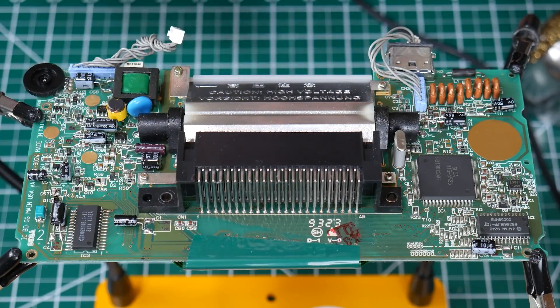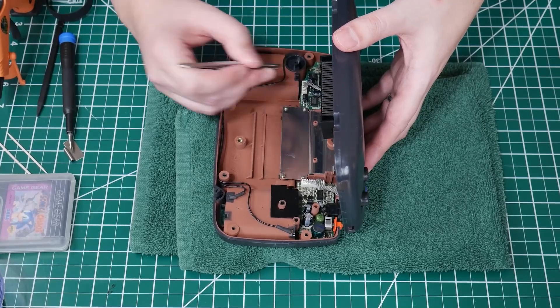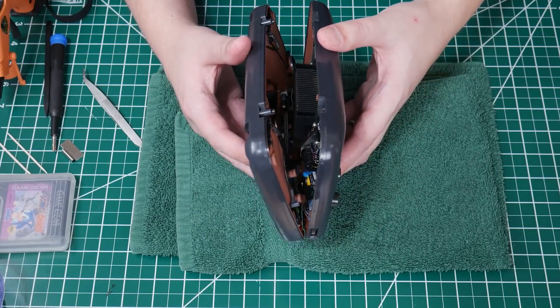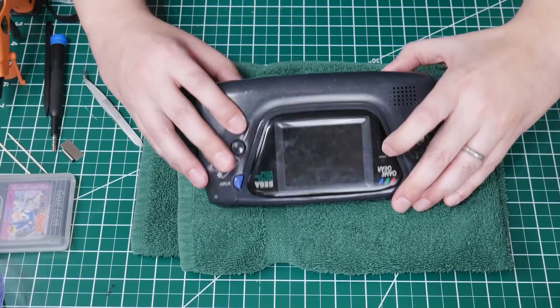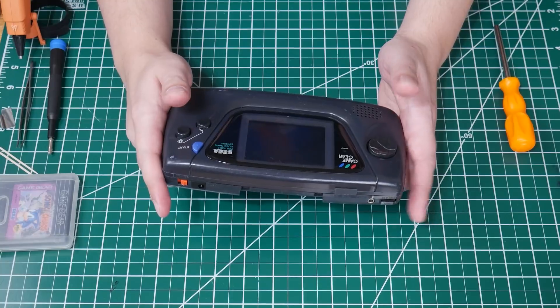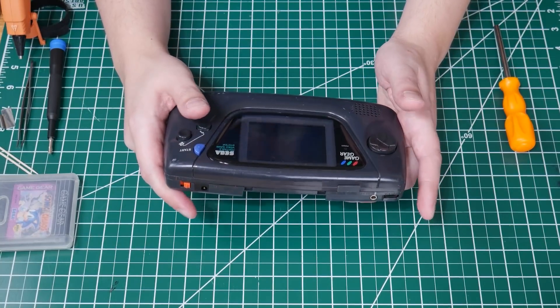That just about does it — all the capacitors have finally been replaced. I counted 20 in total. All the residue is cleaned off the board and everything's cleaned up in general. Let's put it back together. I managed to install the power switch backwards, which was causing me problems closing the case, but I fixed it. I've screwed everything back together and put some batteries in — here we go.